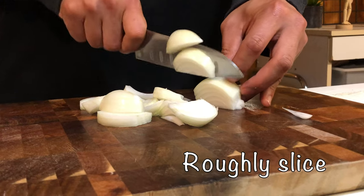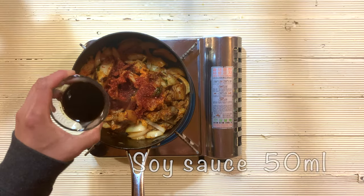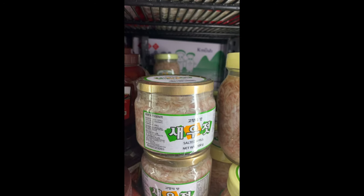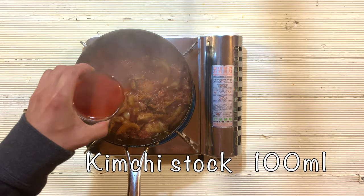Slice the onion and put it into the pot. Add gochugaru, soy sauce, and oyster sauce. In Korea, we usually use a preserved pork sauce called seojeot, and sugar. But if you cannot find that sauce, you can use oyster sauce — it has a similar sweetness and the result is quite similar. Then add kimchi sauce.